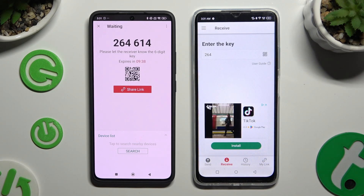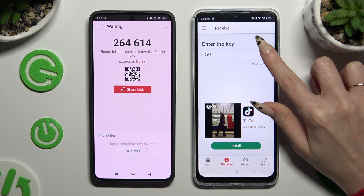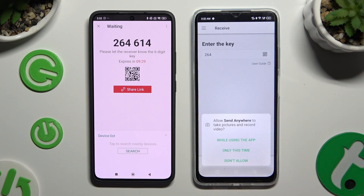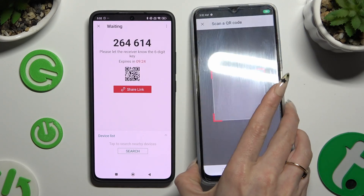If you prefer to scan the QR code, tap on the scanning icon above the user guide, then close and allow camera access, and point your device's camera at the code.